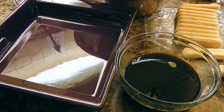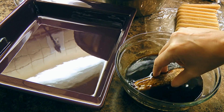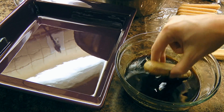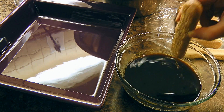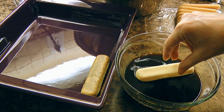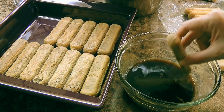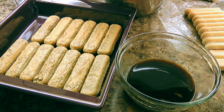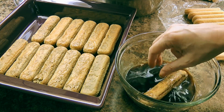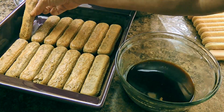Now we're ready to assemble our tiramisu. We'll dip our lady fingers in the espresso mixture for just a few seconds — you don't want to let them sit too long otherwise they will soak up too much and get soggy. After we quickly dip each one, we'll place it in a baking dish — I'm using a 10 by 9 inch square dish — and continue placing them next to each other until the bottom is completely filled. I was able to place 14 of them in my dish.